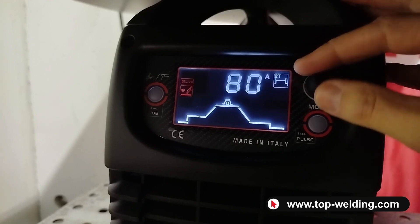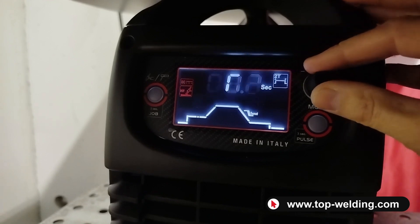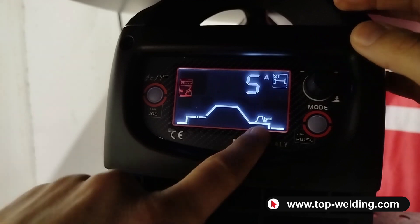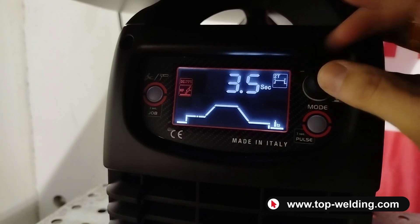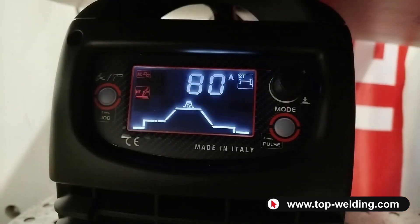Here is the welding current. Then we have the downhill ramp, also adjustable in seconds, and the moment I activate it I can also adjust the end ramp current. These are the basic functions for steel and stainless steel in DC current.